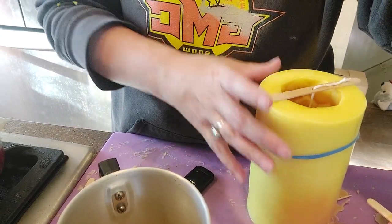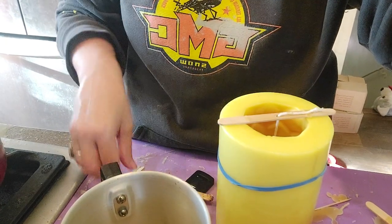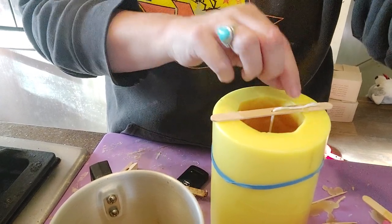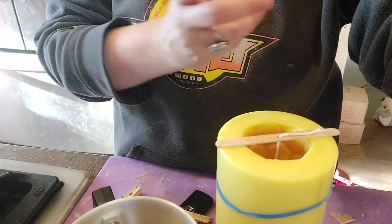I've got a rubber band around the mold, my favorite wicks, and a popsicle stick with a little hole in it to hold the wick in place. Some people use tape, but I found that if you just push the wick into a little piece of wax it holds super steady — one less step. Then I let it sit. It's best to wait at least a few hours; overnight is best. I'll fill every mold I have and let them sit overnight.